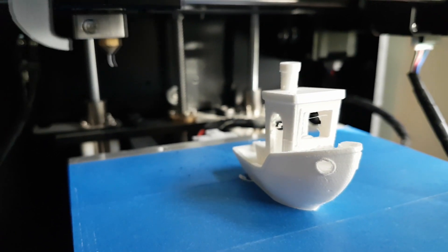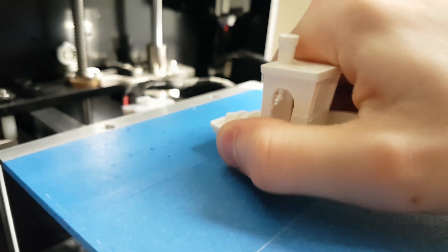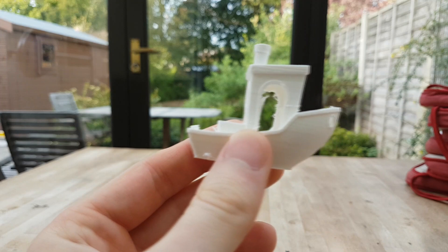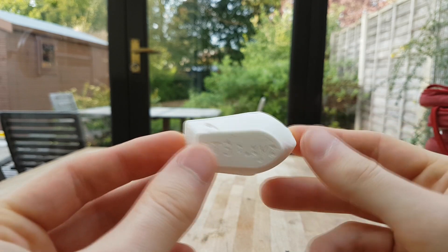There we go, our print's complete! Let's go ahead and try and remove this from the print bed. This should just pop off — whoa, there we go. I would say that's a mission success, print came out really nice.